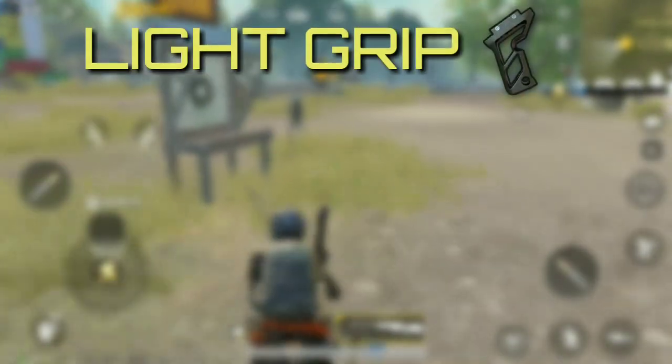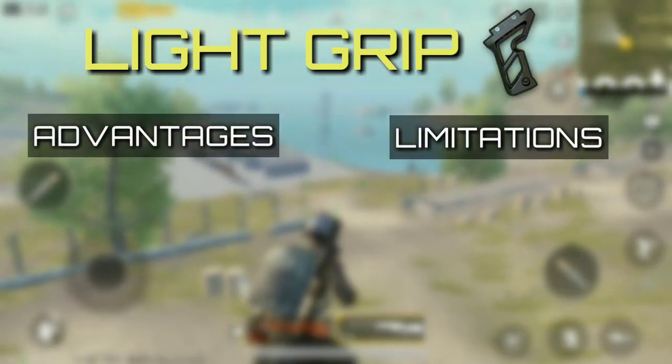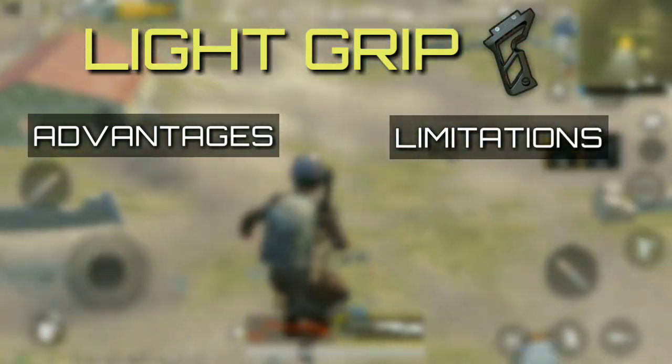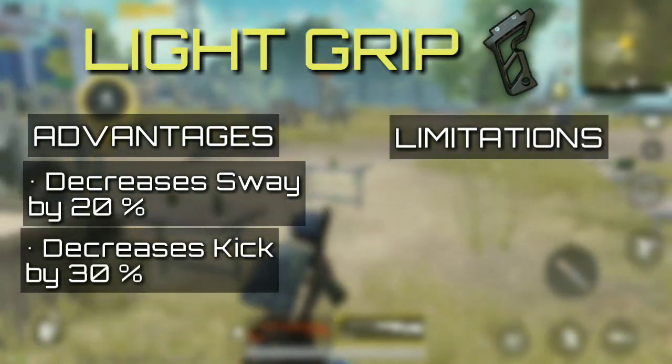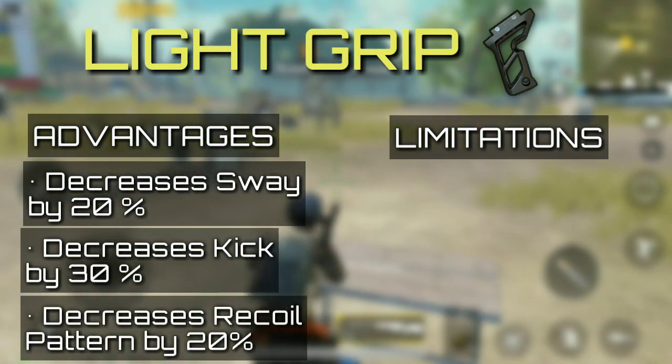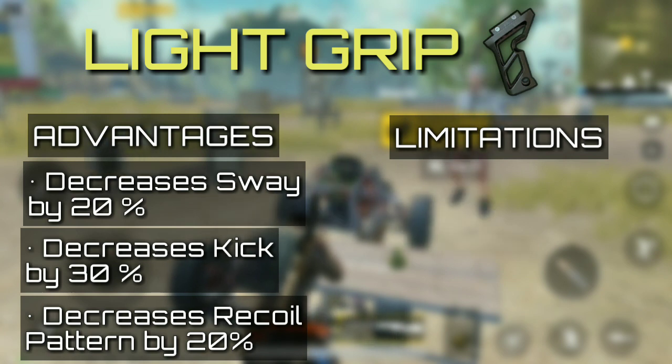Another grip with heavy pros and cons is the light grip. When it comes to taking single shots, light grip is unarguably the best. It has the best weapon stability and also decreases recoil pattern and kick up to a certain percentage. Though it makes the weapon steadier, there is a reason why this is in the last position — the grip isn't versatile.